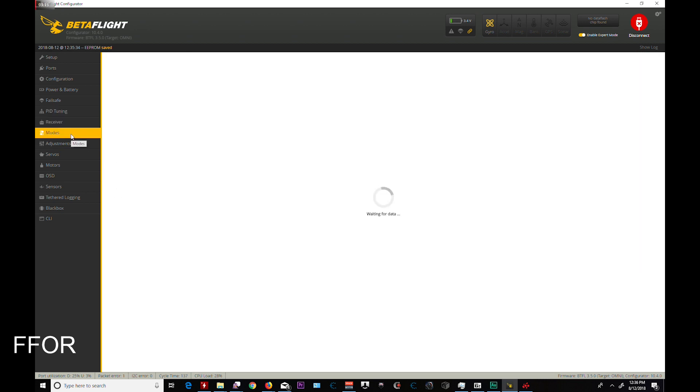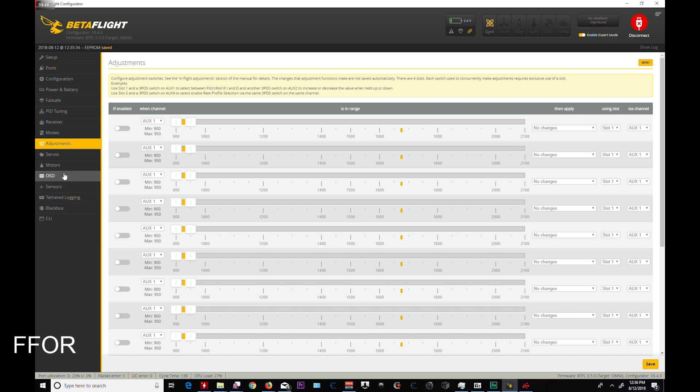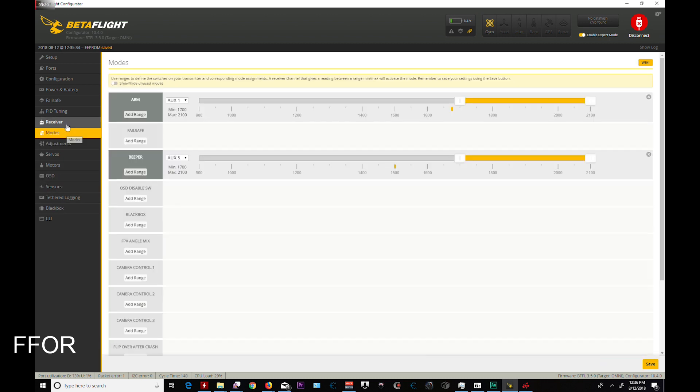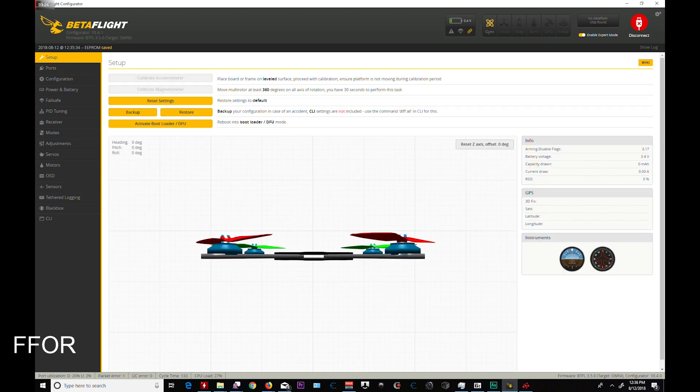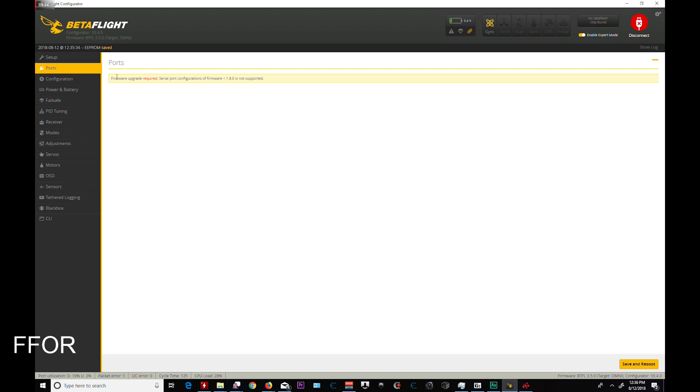Everything else, at least for the F3 board, is in here and these are all the same. One thing I will warn you about — if you're on 10.4, I actually flashed with 10.3. If you use 10.4 and go into Ports, it says firmware upgrade required. If anybody can help me out, I don't know what firmware to update. It just says configuration of firmware 1.8 not supported, and I don't know what I really need to update. If you know, please drop me a line down below.